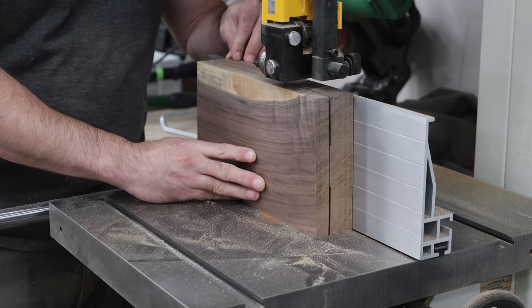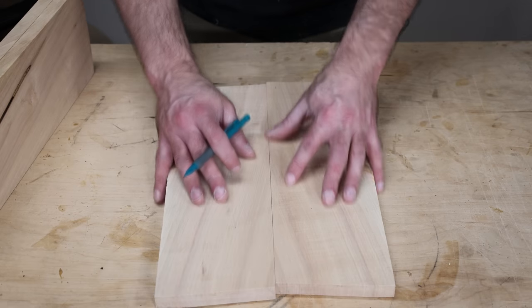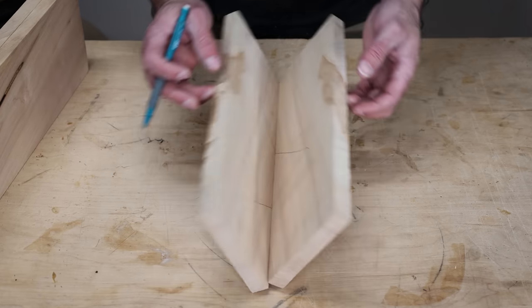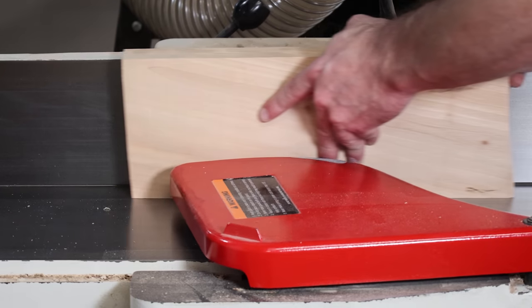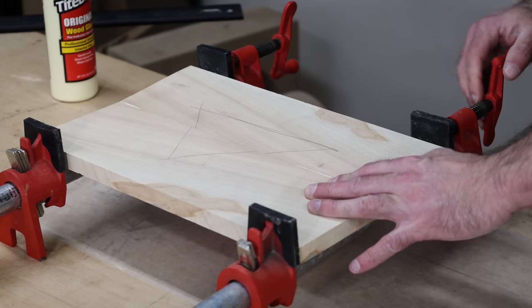Quickly, if you don't know what resawing is, it's standing the board on its edge and then cutting down the board's length. The two most common reasons why you would do this is to make bookmatched panels — whenever you cut a board in half, you splay it open and now you have grain that mirrors each other — or you simply do it to get thinner boards or cut veneer.